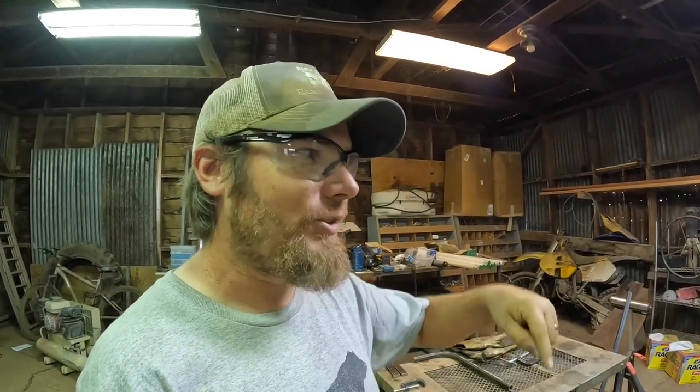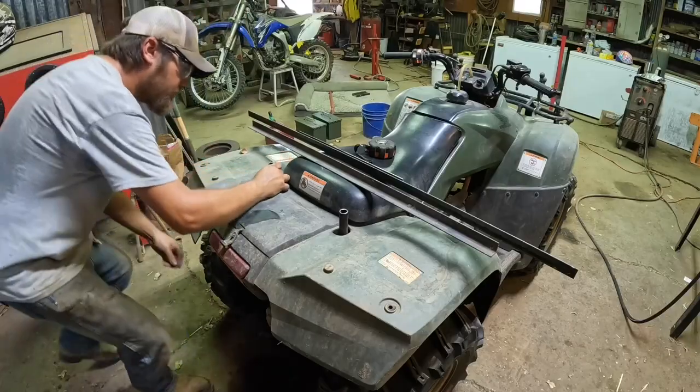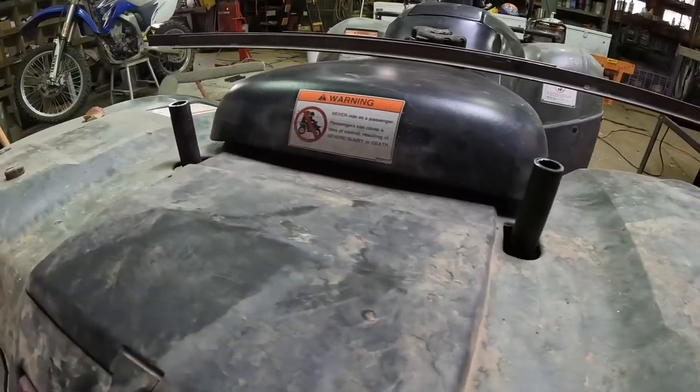These little guys are done now. Let's get them mounted up to the four-wheeler and then we can start building off of them. Already I can tell that I made these pieces a little bit too long, and it would put the rack up higher than I wanted. That's better than them being too short, because it's a lot easier to just cut these off a little bit shorter and get the rack down where I want it.